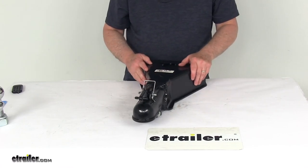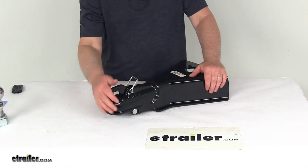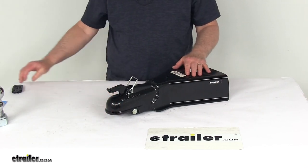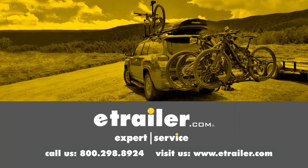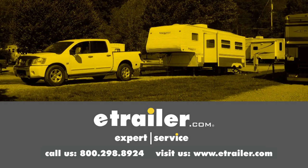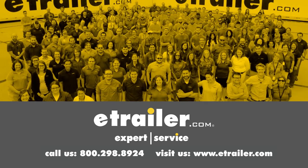That should do it for the review on the heavy-duty A-frame coupler for a 2-5/16th diameter hitch ball with a 15,000-pound gross towing weight capacity. Thanks for watching. Click the link in our description below to shop, learn more, or visit us at eTrailer.com. Leave us a comment if you have any questions.